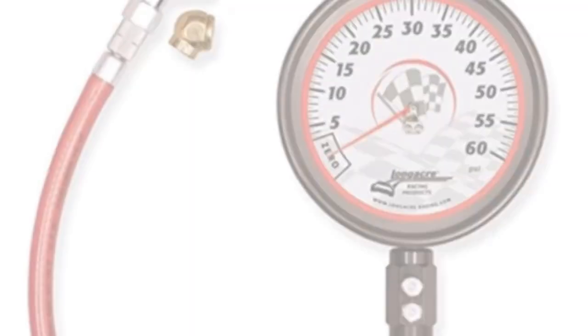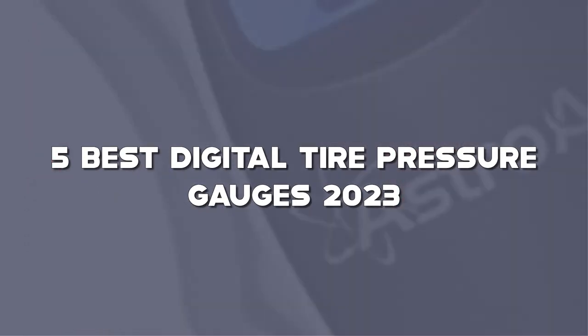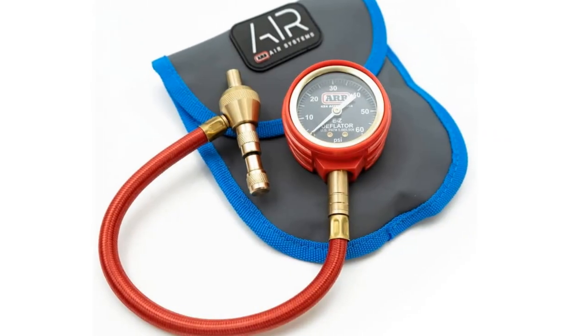Today I have come up with a list of the top 5 best digital tire pressure gauges of 2023 on Amazon that are worth buying. So let's get started.